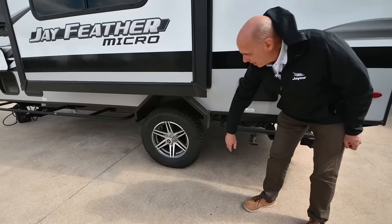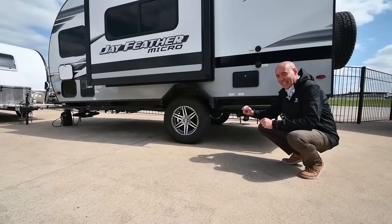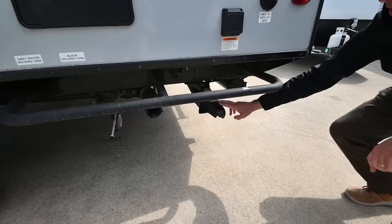Because we're in a Jayfeather Micro, we're 7.5 feet wide with a wider stance on the wheels and Wrangler off-road Goodyear tires. These are larger lug tires, more capable off-road. We're also lifted — four inches higher than a traditional SLX sitting right behind me. So you've got more clearance. If you're going off-road with rocks and tree stumps to dodge, you're going to be in better shape with this. We have our black and gray pull valves for our holding tanks here.